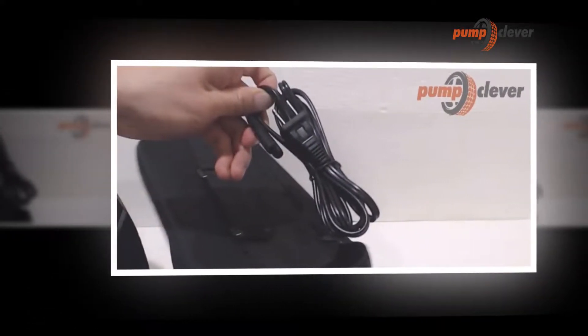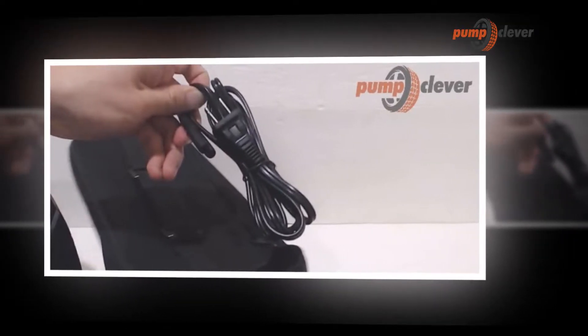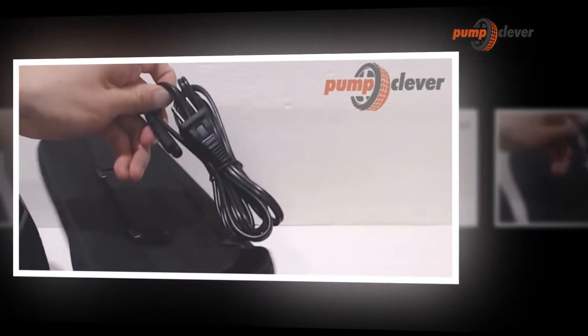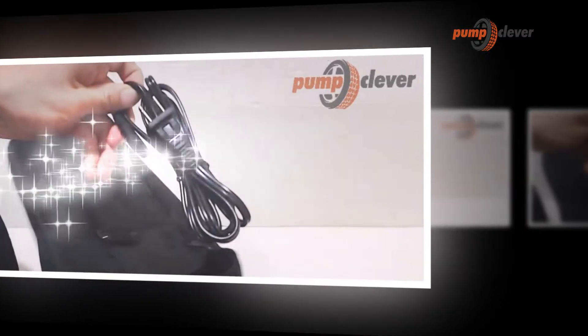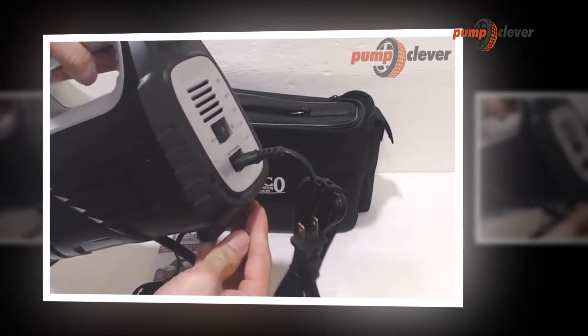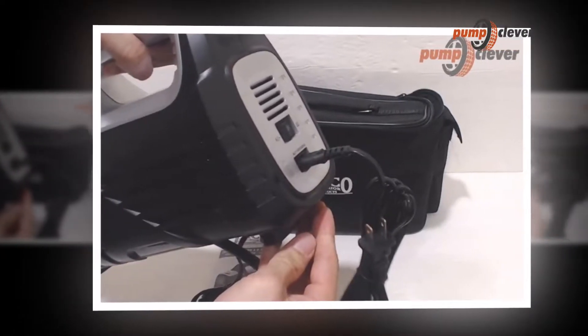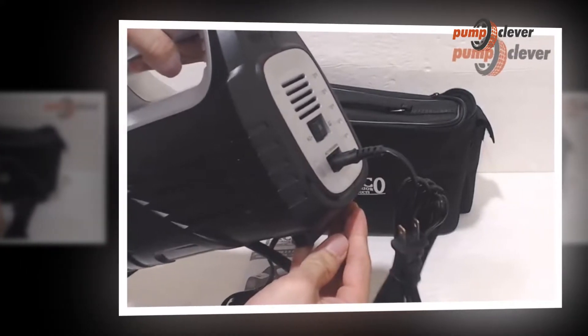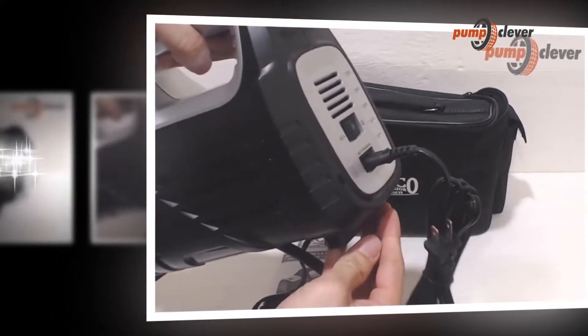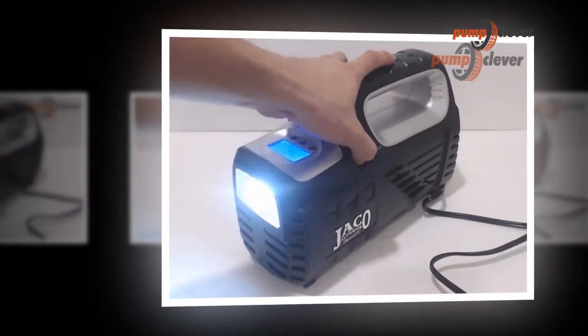This tire inflator is a fast and efficient way to get air for your tires anywhere, anytime. For that purpose there is a 10-foot-long DC power cord rated at 12 volts for long reach to inflate tires. There is also a 6-foot-long AC power cord rated at 120 volts to power and recharge the air pump, allowing you to use your home or garage power outlets.